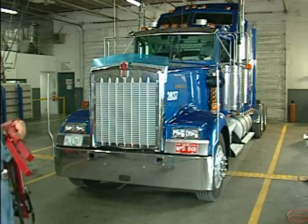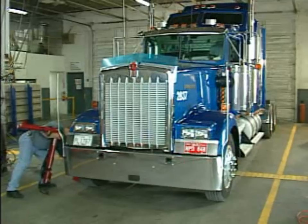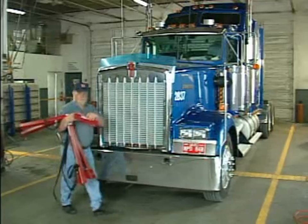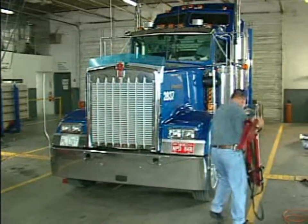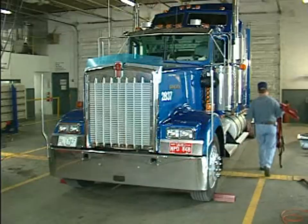The next step is to set up your targets on the front of each tire so that you have a reference to aim your drive axle lasers at. Each target goes down with a zero measurement against the tire at the bottom center of the tire.